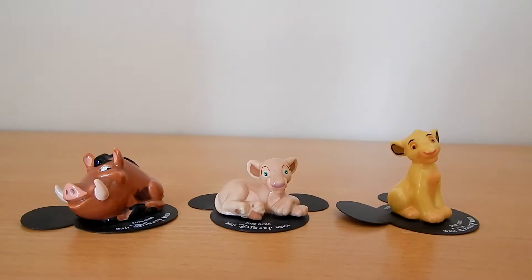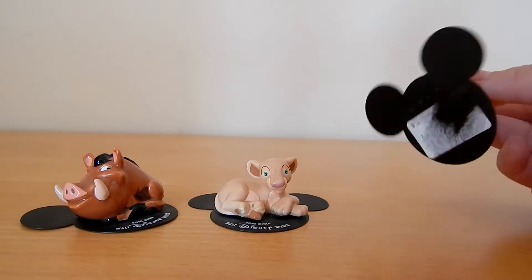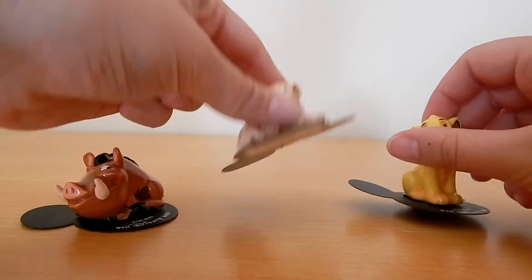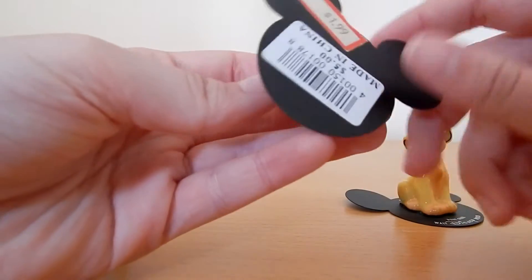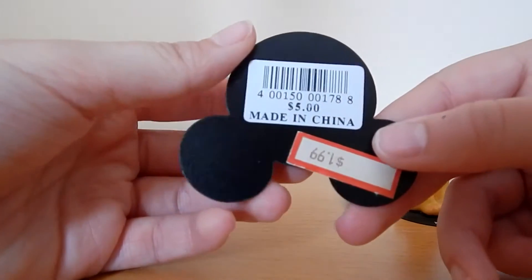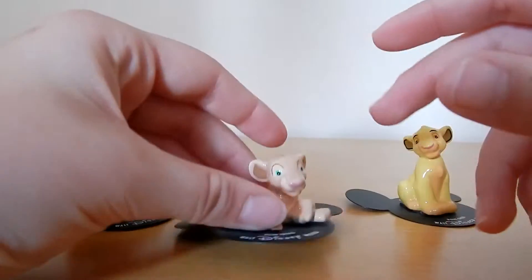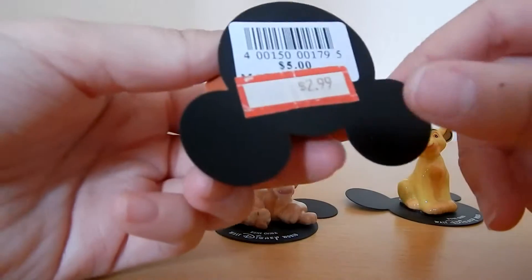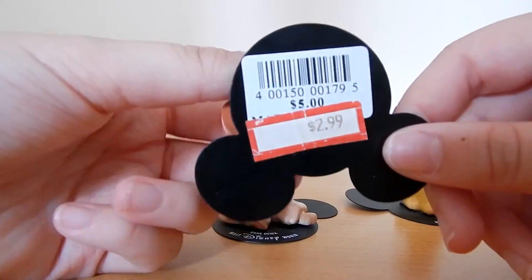I basically have no idea when these were made. It might be on the bottom but unfortunately the tags were ripped off, but this one's okay. They were reduced but we bought them off eBay. I think we paid a little bit more than them. I don't know which Disney World they were from — I think it was from America where they were bought from.